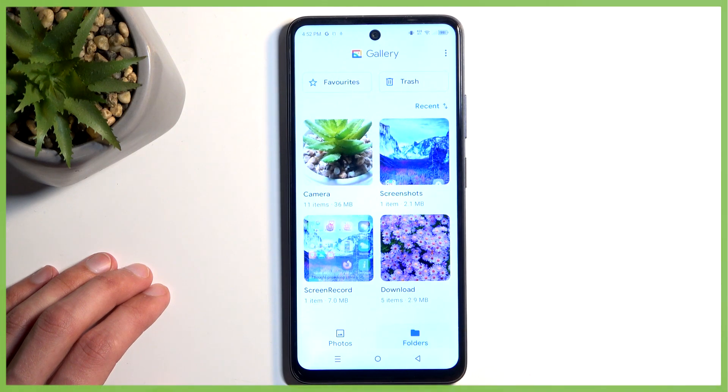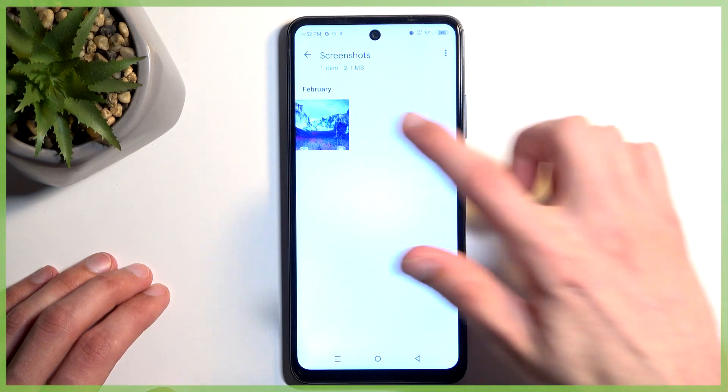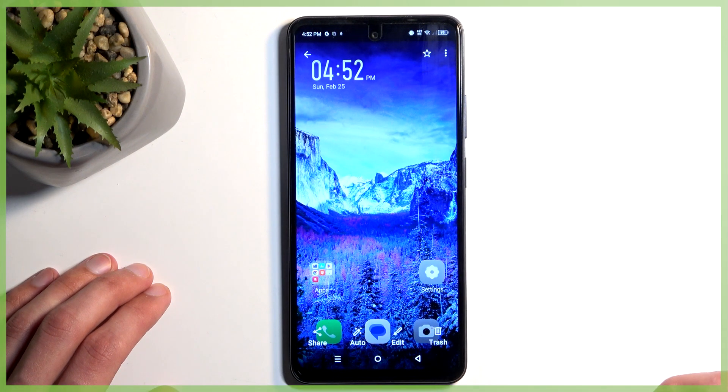Here you want to navigate to folders, and we will have a screenshot folder. And as you can see, there is the screenshot that I have captured.